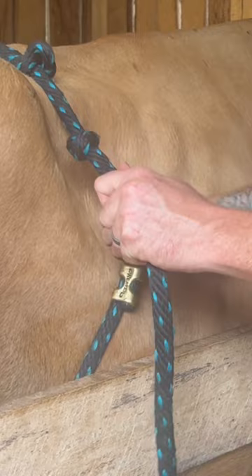Then just take it, hook it, and if you want it even tighter, you can pull up on this and tie a knot right here — but that will keep her from moving.